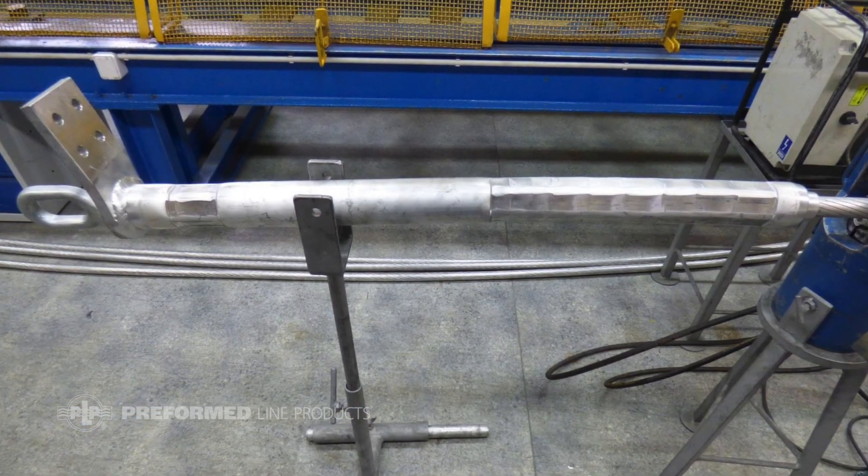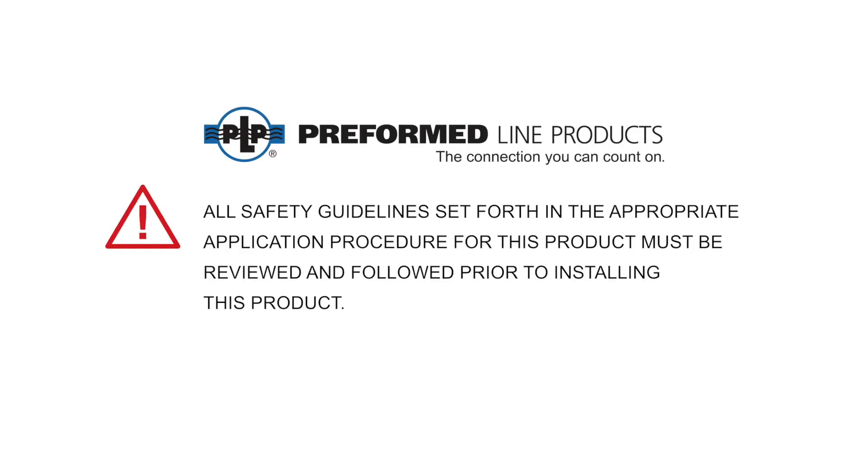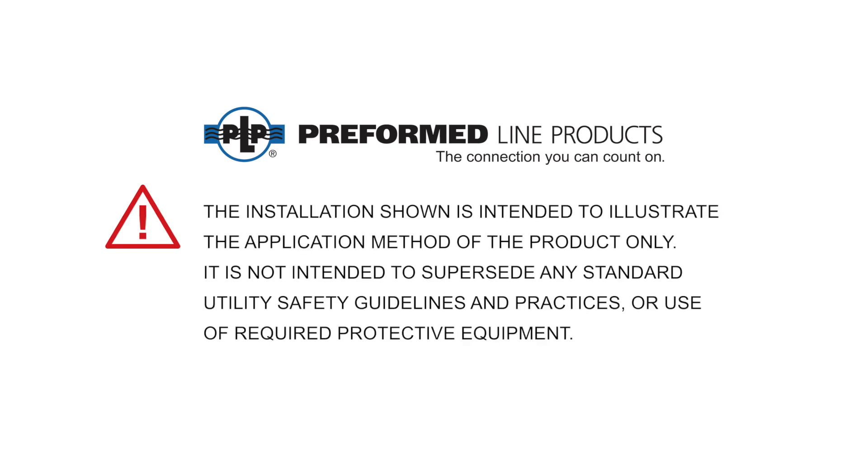Installation of the compression dead end for ACCC conductor is now complete. All safety guidelines set forth in the appropriate application procedure for this product must be reviewed and followed prior to installing this product. The installation shown is intended to illustrate the application method of the product only, and is not intended to supersede any standard utility safety guidelines and practices or use of required protective equipment.